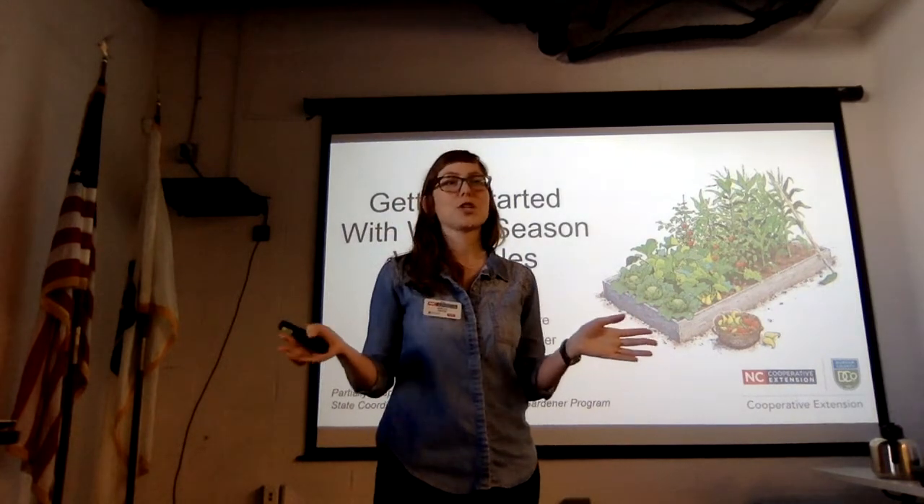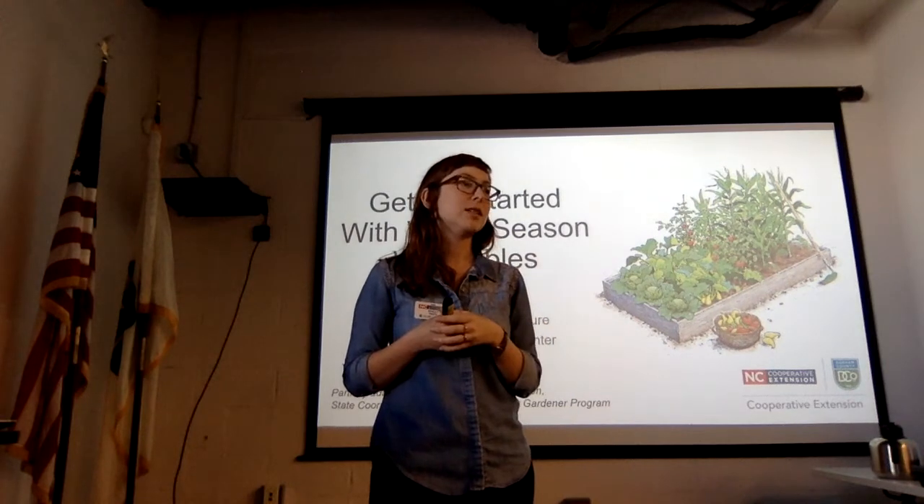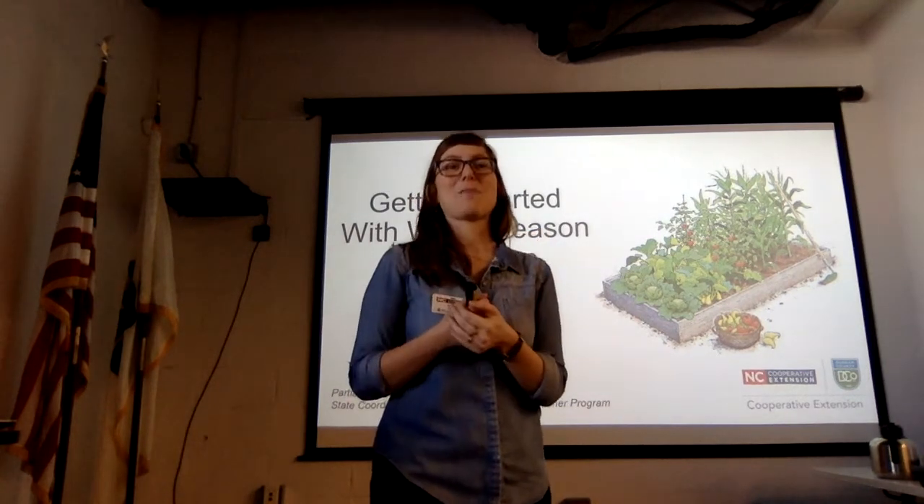So I'm here to answer all questions. I will admit that my real passion is home gardening and landscaping, so this is what I'm really excited to talk about.